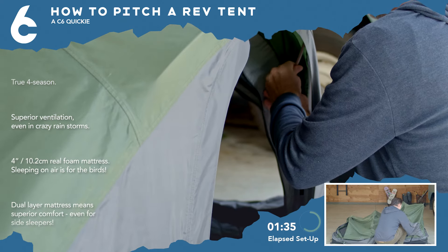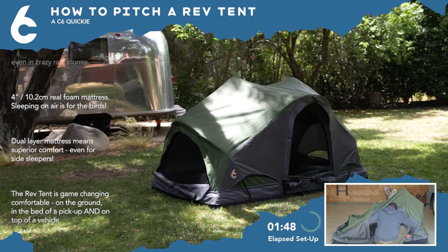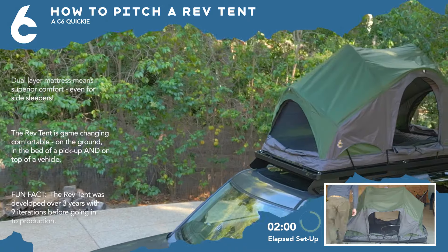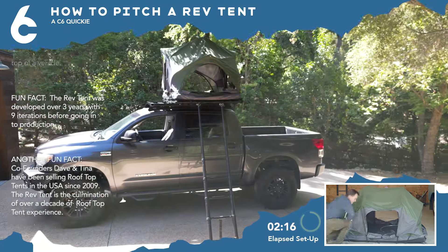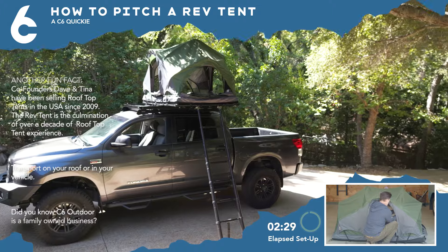When you're finished, just set the Rev Tent where you want to camp. On the ground, secure with tent stakes and guy lines. In a pickup bed, just slide it in. On a platform-style roof rack, secure with iron nuts on all four corners. Or on the Rev platform for more traditional rooftop tent sleeping, just secure with Rev straps at all four corners.